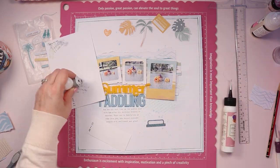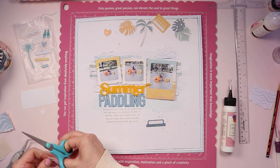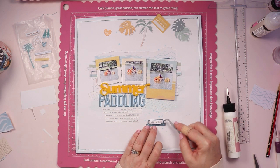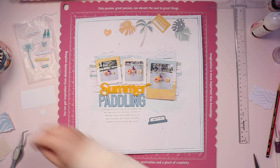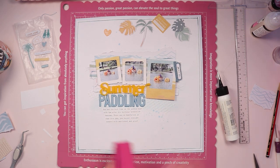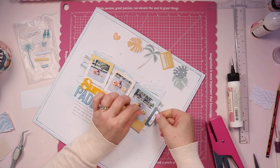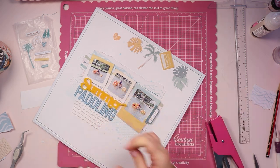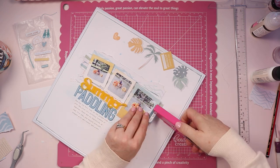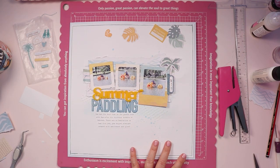So I left that out. My journaling I typed up on my typewriter, cut down into strips, and then I've adhered that underneath the title. Strip journaling is definitely my favorite way of adding journaling to layouts, closely followed by hidden journaling. And now I'm adding the date. I've grabbed one of the tags from the collection, stamped the date on it using a really old Felicity Jane date stamp, and then I'm just going to use my tiny stapler to add a couple of staples there.